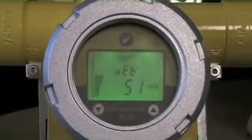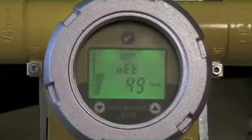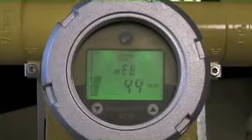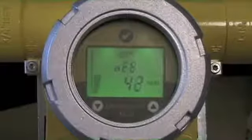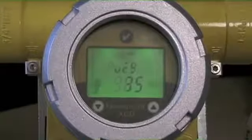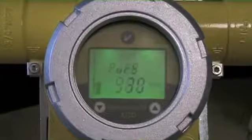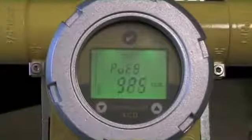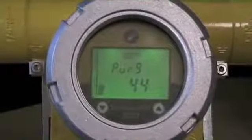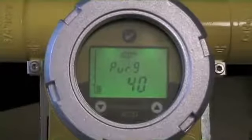Then it goes into a purge. The idea of the purging cycle is that I'm in maintenance mode, so I'm inhibiting my signal going to the control system. It wants us to get the gas off and go back into active reading — it doesn't want the gas to still be there. You'll see decreasing values, and once it's in acceptable purging mode, it'll go into a timeout countdown function, counting down so it can go back into active reading. We'll just let this run and it's going to purge.